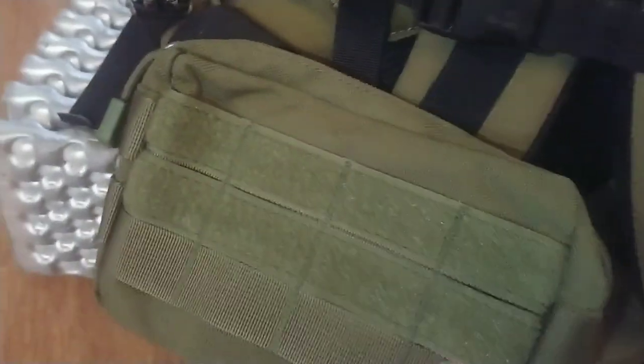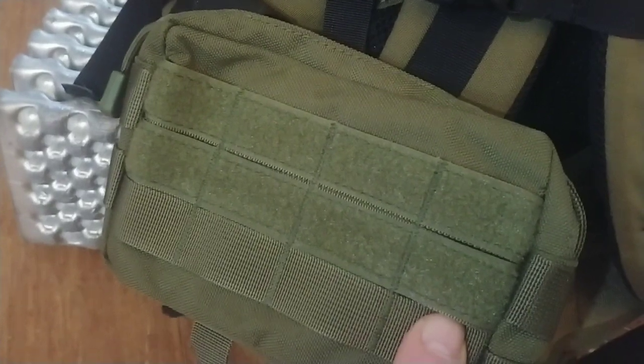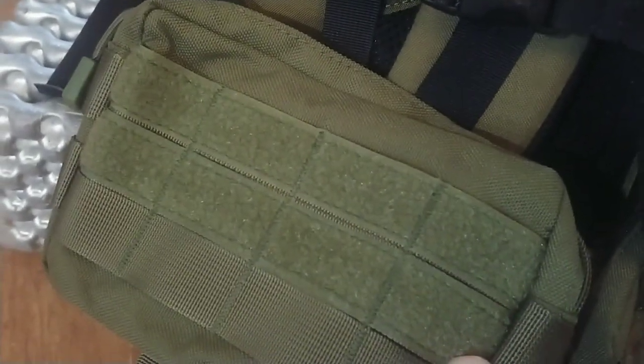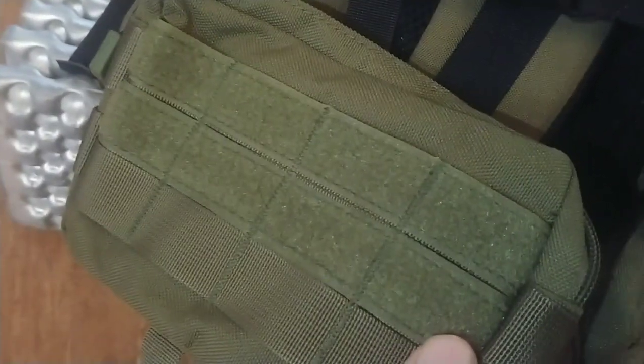I used to buy these pockets from a company called Z-Packs, which makes ultralight gear, and I would put them on my packs that didn't have them. But they're $50 for two, whereas these are less than $10 for two.